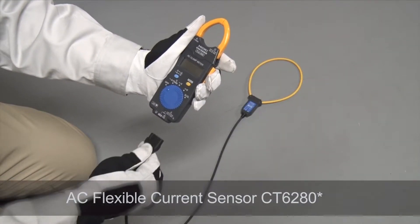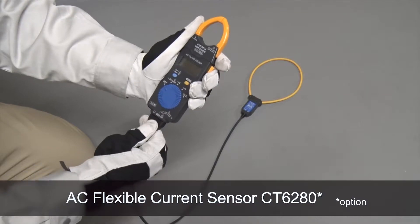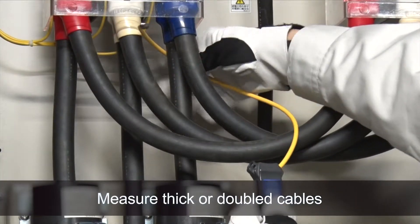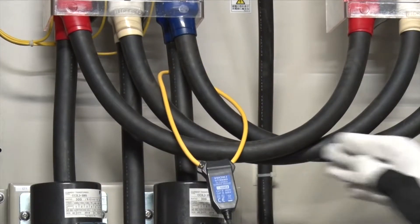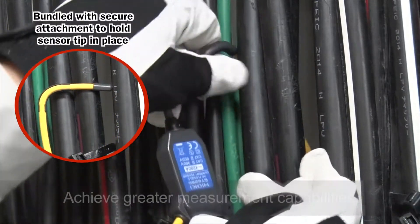Use the optional AC flexible current sensor CT6280 to measure thick or doubled cables. Get into tight spaces and achieve greater measurement capabilities.